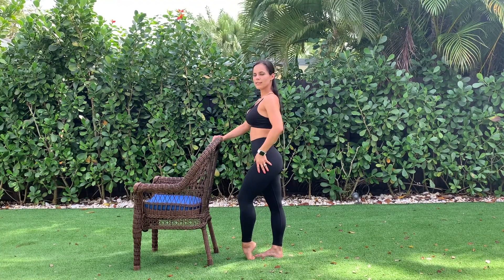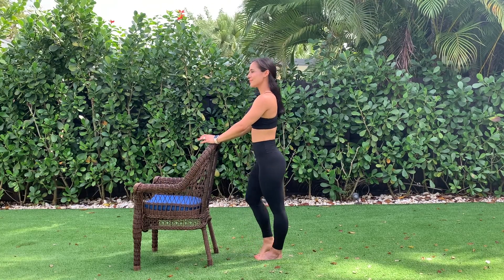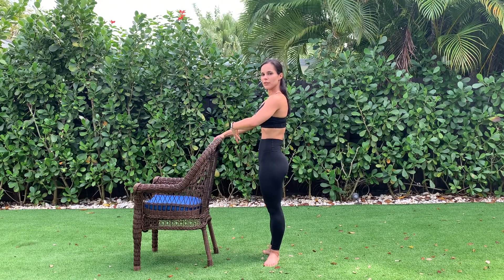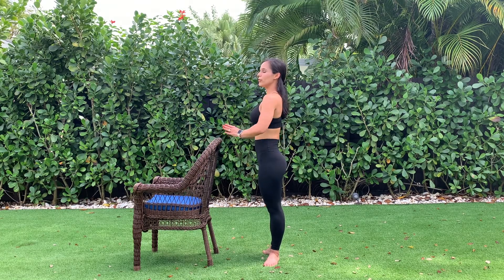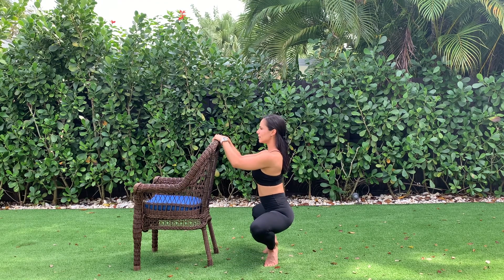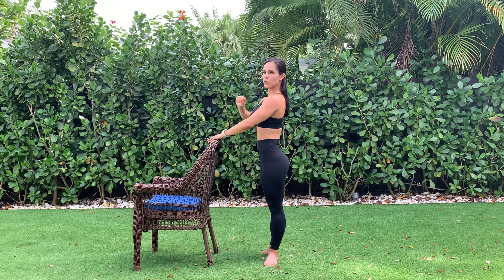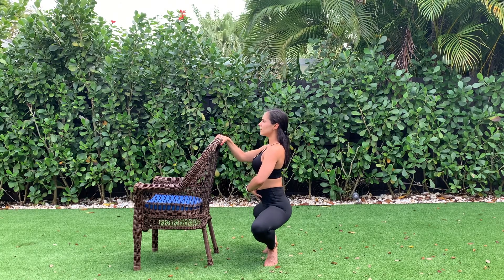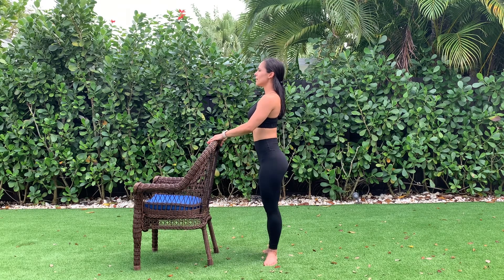Let's do a few more of these. Now we're going to do a few pliés, same concept. You're going to stabilize your core, bring your tail under, and we are going to open our knees out to the side. Down all the way, come back up as if you're being pulled from the very top of your head. That's one. We're going to do eight of these. Down all the way, slow and controlled with your core tight. That's two.